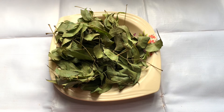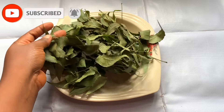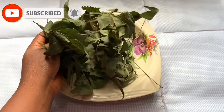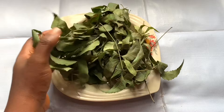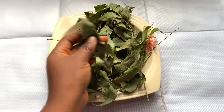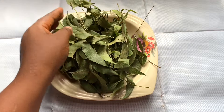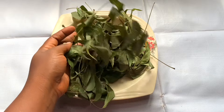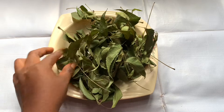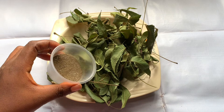Hi guys, welcome back to my channel. I'm going to show you how to guarantee hair growth with thicker hair using neem. Neem has been one of the most ancient and trusted remedies for dandruff, hair, and other skin problems that has stood the test of time. Neem leaves are a great source of minerals, vitamins, and good fatty acids with antibacterial as well as antifungal properties. I'm going to show you how to use neem to grow your hair — there are different ways of using neem.